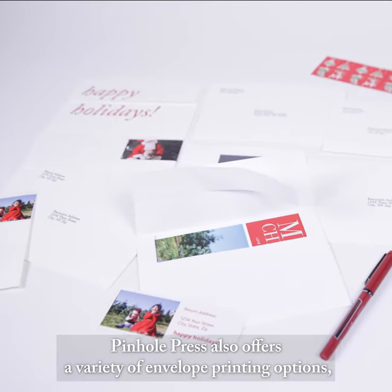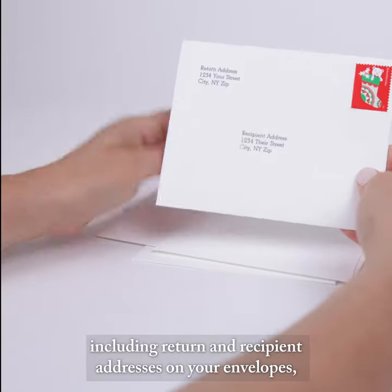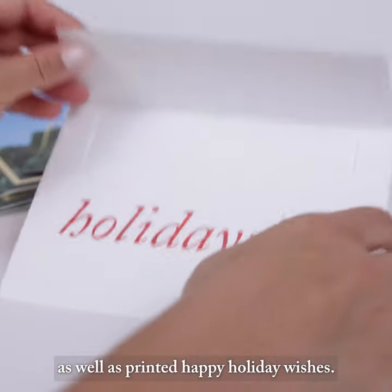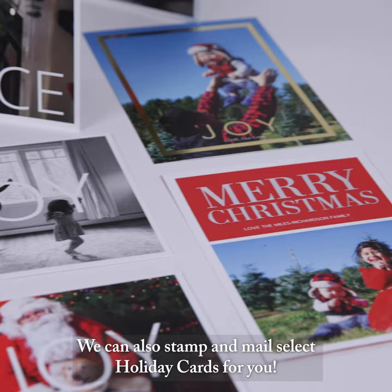Pindle Press also offers a variety of envelope printing options, including return and recipient addresses on your envelopes, as well as printed Happy Holiday Wishes. We can also stamp and mail select holiday cards for you.